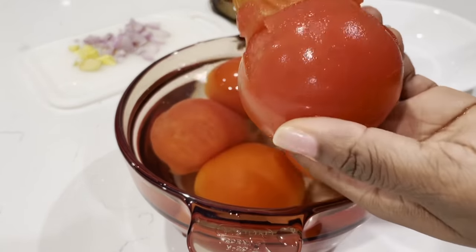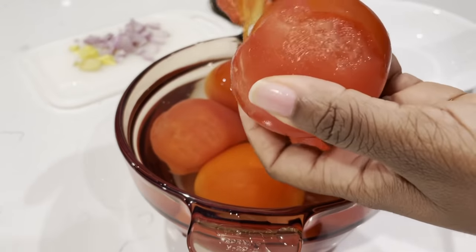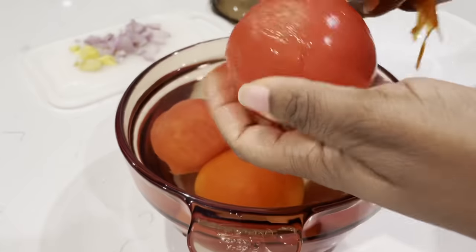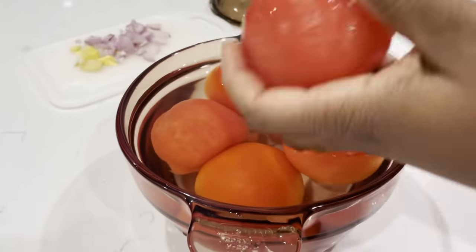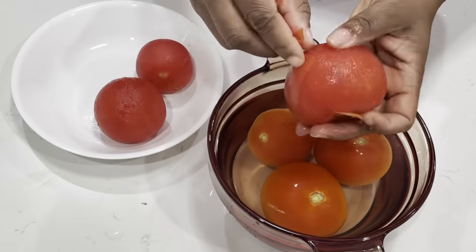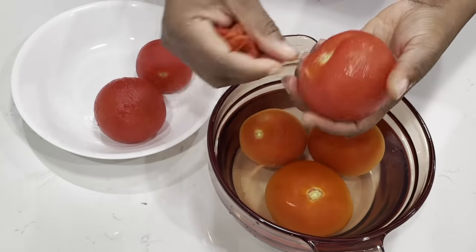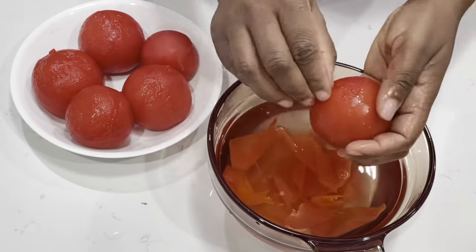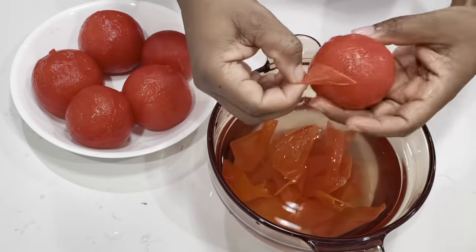This is about 12 minutes later and the water is warm enough for my hand to handle. And as you can see, the skin comes off very easily and my tomatoes are not too soft or cooked. So I'm going to take all the skin off and then we'll move on to the next step.